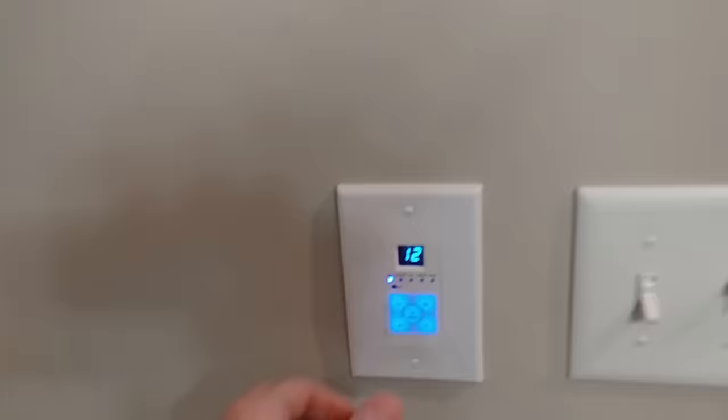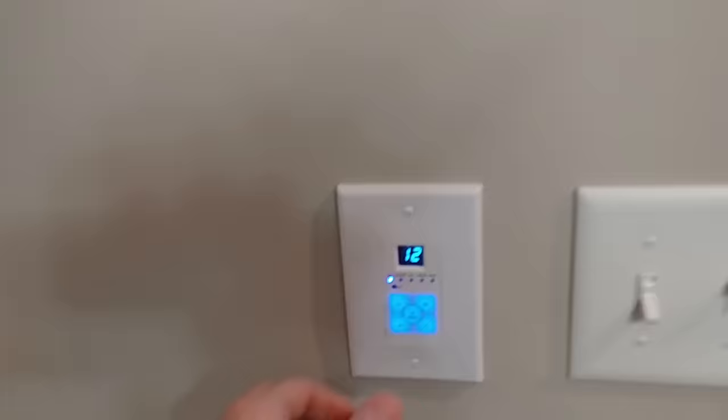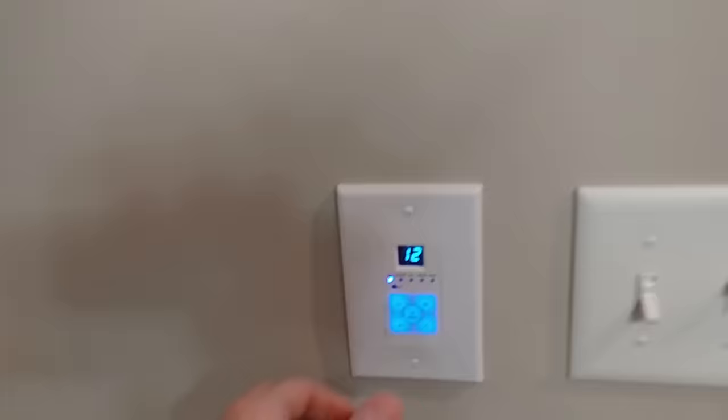Now if I wanted to listen to TV I can switch it to source 2. I don't have the TV on right now — I'll turn that on here in a few and show you that.